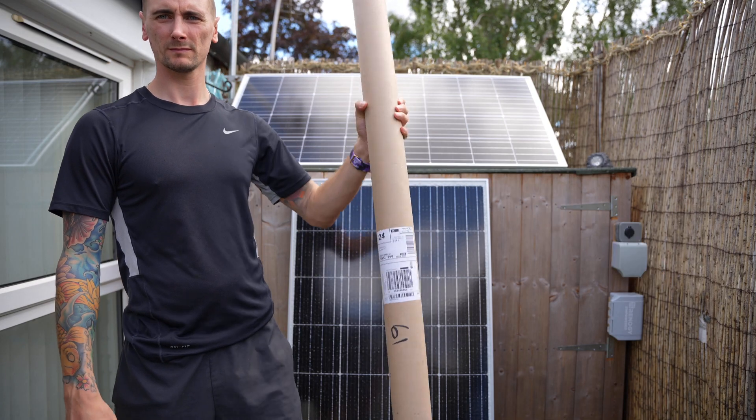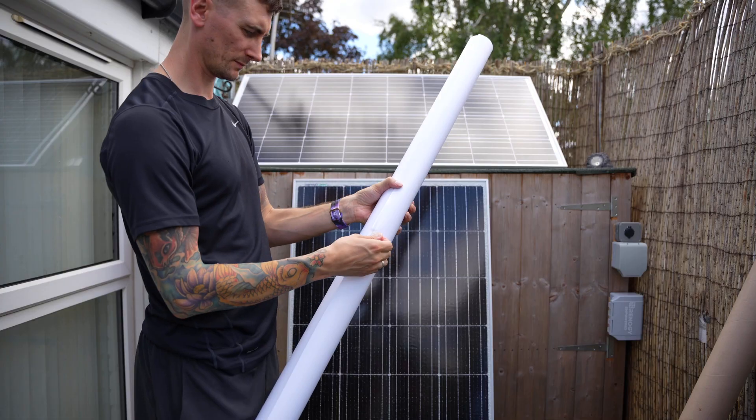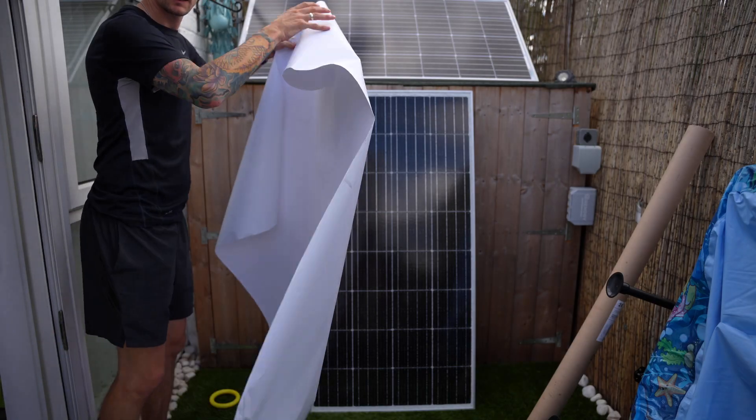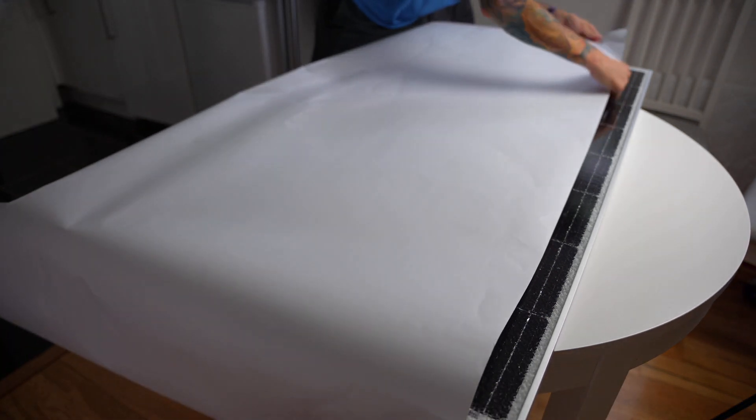Replacing the glass would be expensive, and I saw some people try clear casting resin. I also came across a video of someone using transparent self-adhesive laminate film. This size is 1 meter by 1220mm, which will easily cover the whole panel.